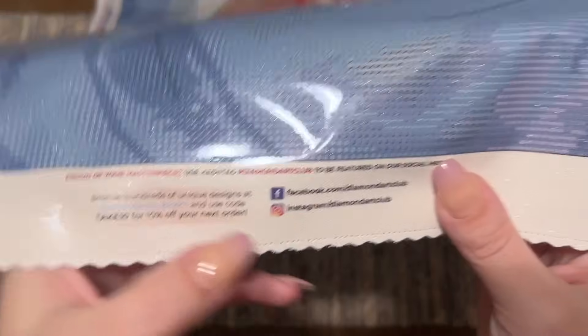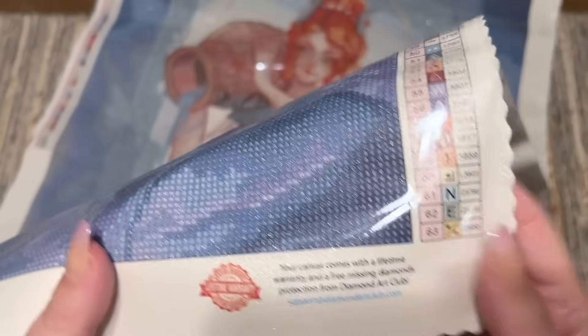Down at the bottom there is a discount code, a link to their socials, and then info about their lifetime warranty. As long as you're the original owner and purchaser of your kit you're covered under that lifetime warranty, which includes if you run out of any diamonds or have any trouble with the glue or the canvas — contact customer support and they'll get you taken care of. All of these blues look incredible.